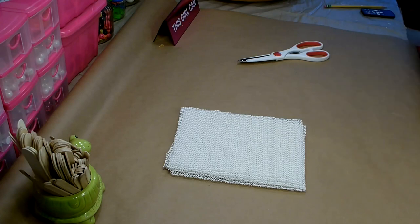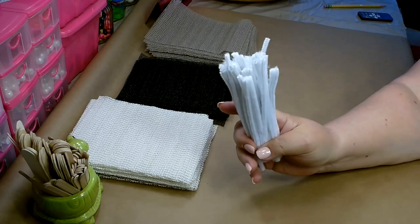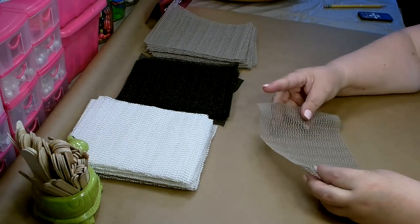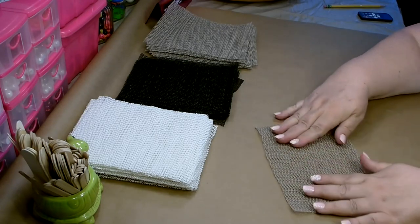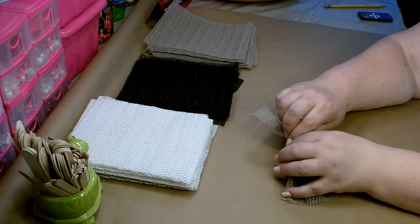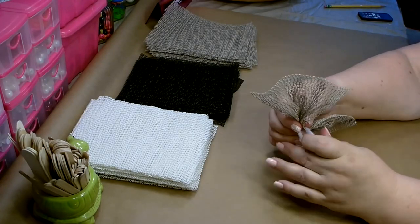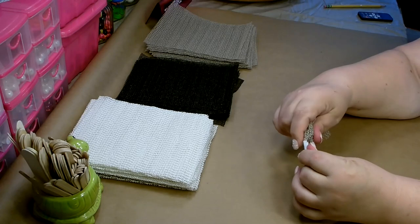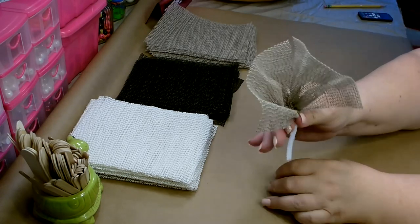I'm going to go ahead and cut up all my pieces and I'll be right back. You're also going to need one full package of pipe cleaners cut in half. To make your little bundle, take your grip liner, lay it out long ways, and then grab in the center and just scrunch up so it comes out like a little bow tie. Then take your pipe cleaner, wrap it around the middle, pull it up, get the pipe cleaner nice and tight, grab it and twist. And that's your one little bundle.